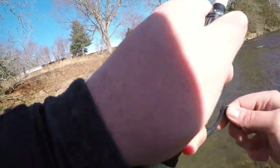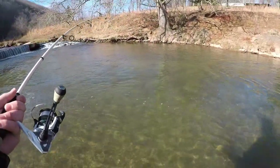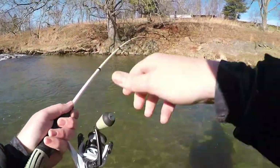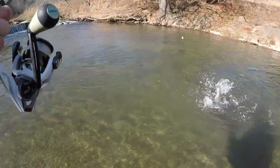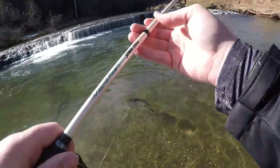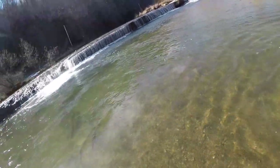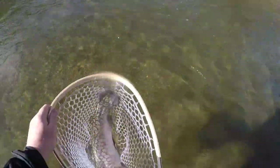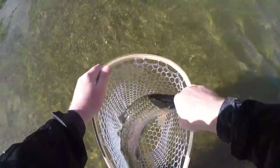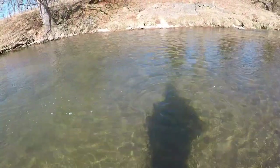Got him! He came over and absolutely crushed those little Pautzke yellow jackets - absolutely slapped them. Too much fun! There we go - an absolute stud. Let's let her go right here, nice and strong - there she goes right on back into the creek. And that's going to do it for all of my favorite trout magnet lures.